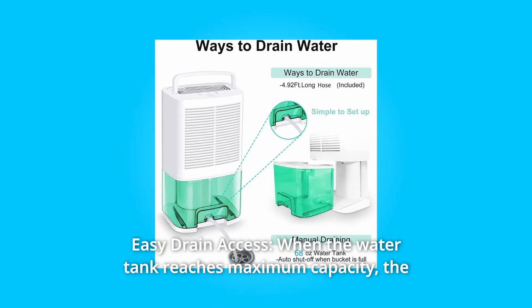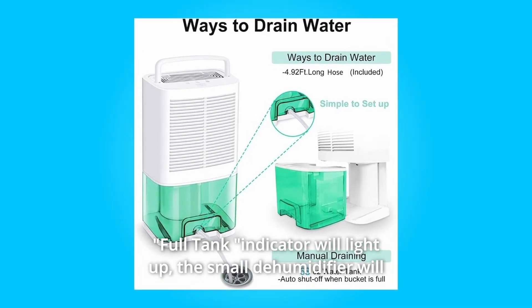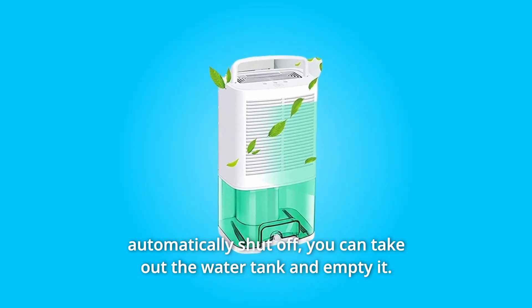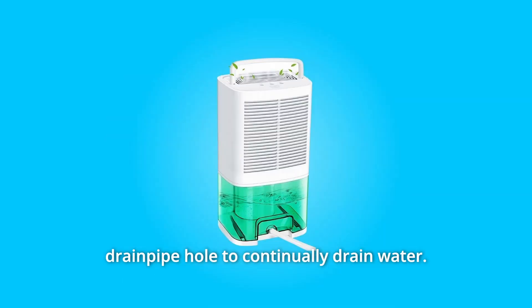Number 3: Easy Drain Access. When the water tank reaches maximum capacity, the full tank indicator will light up and the dehumidifier will automatically shut off. You can then remove the water tank and empty it. The unit also comes with a 4.92-foot drain hose that you can attach to the drain pipe hole to continually drain water.